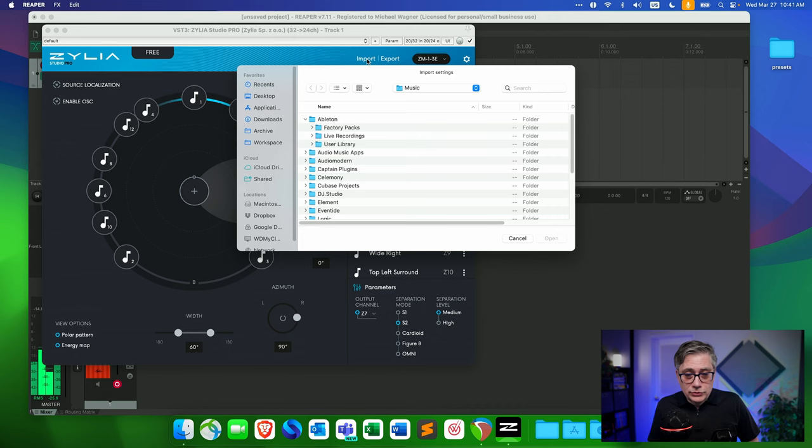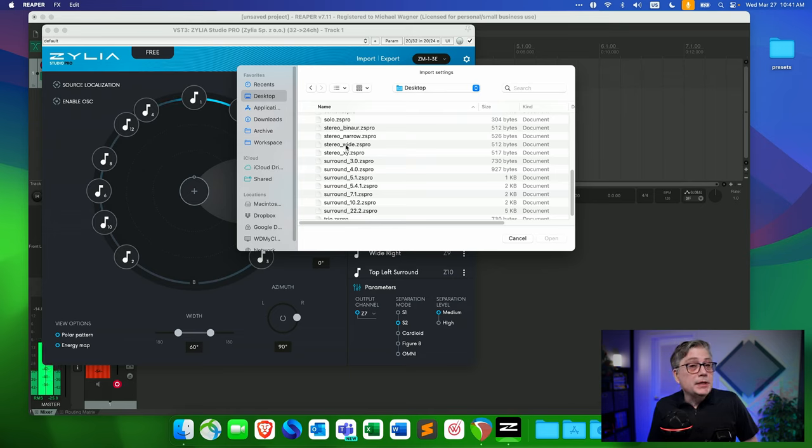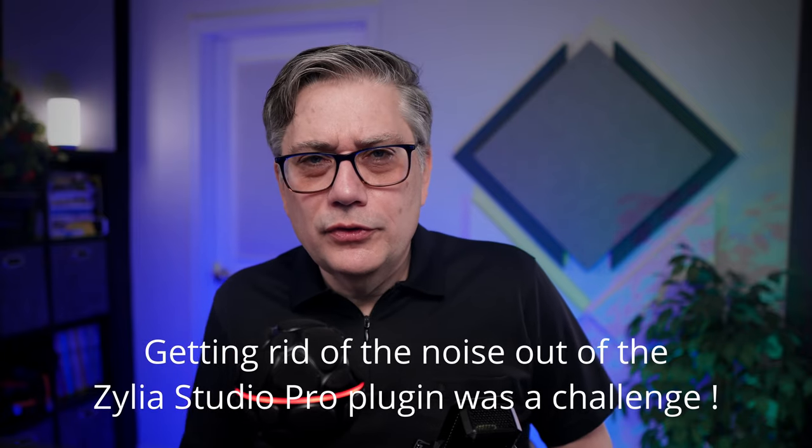Let's switch over to stereo by going back into the import section. I have a few different stereo presets, and the wide stereo preset worked best in my case. Let's do another sound test. This is the LUID LCT 440 Pure without any processing going through my Rodecaster. This is the Celia ZM1 without any post-processing, converting the 19-capsule signal directly into wide stereo using the Celia Studio Pro plugin. And this is the Celia ZM1 with added post-processing, again converting into wide stereo using Celia Studio Pro. I can also talk into your left ear, your right ear, or from above.